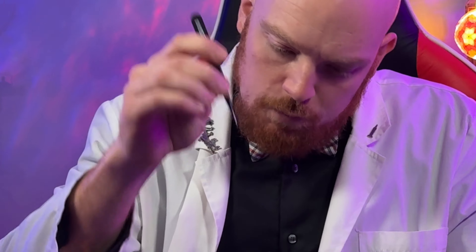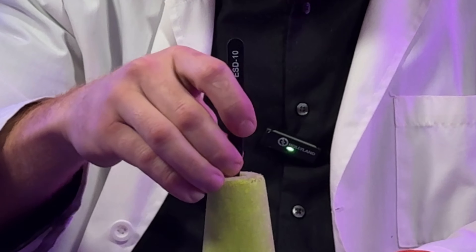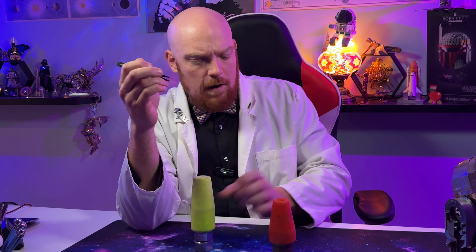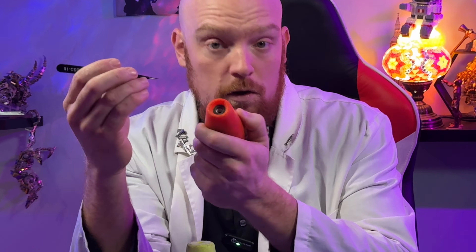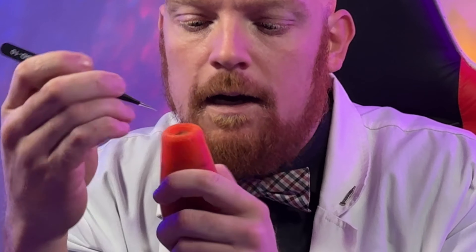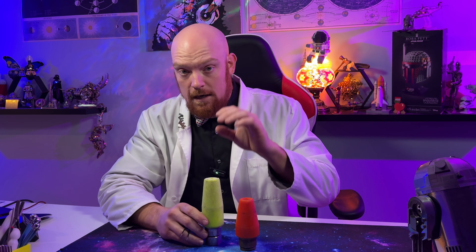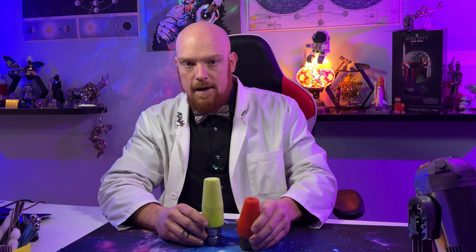If we take the tweezers and put them into the tip, we get about an inch of protection between the actual orifice and the tip. Whereas the traditional tip has not very much protection at all, which means that this has a lot more protection going down to the actual spinner inside than any of the other ones I've seen so far.